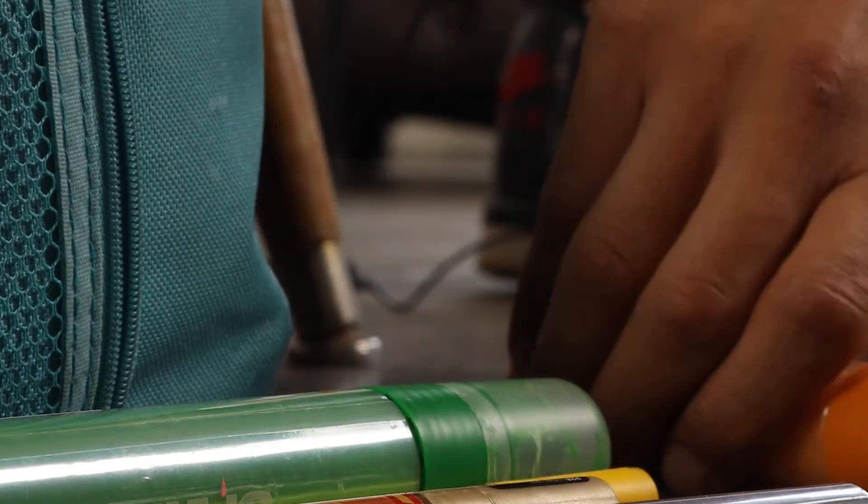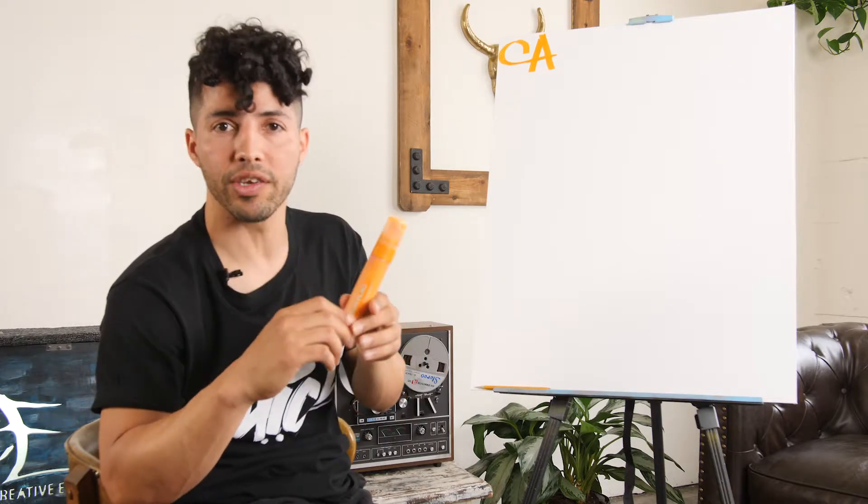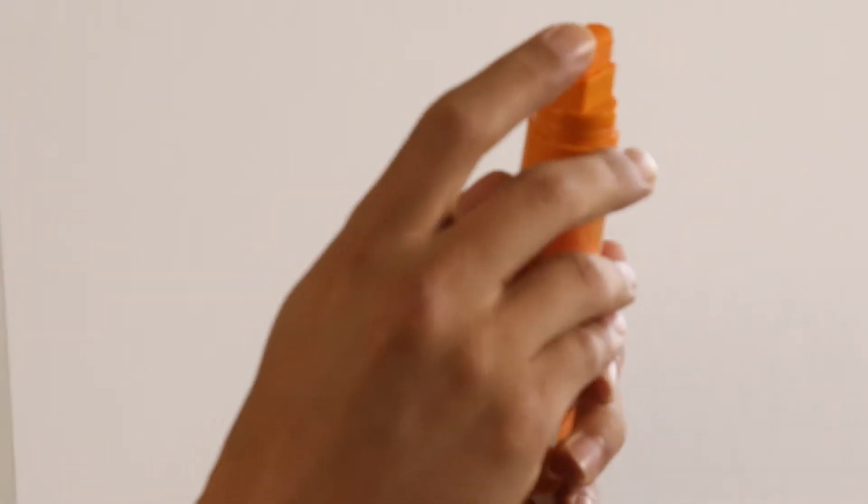So I have here today an acrylic marker. It's a paint marker, and you can buy these at any local art store. These are my favorite markers because it has a lot of coverage. It has a chiseled tip so you can make your lines look thin or fat, depending on how you want them to look.